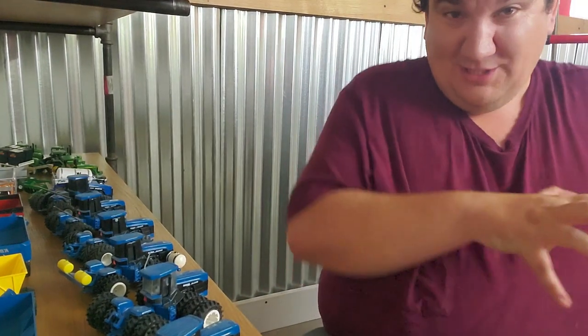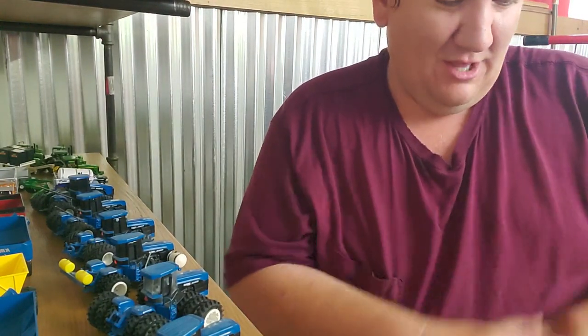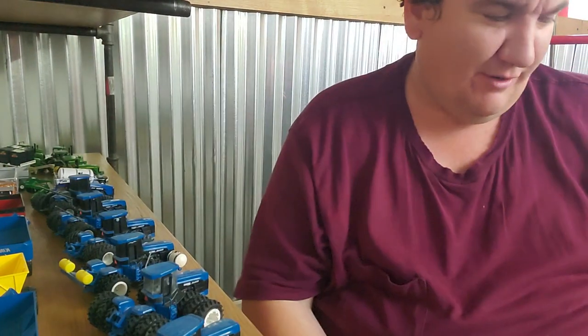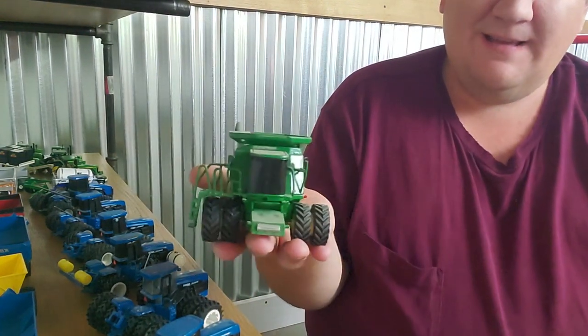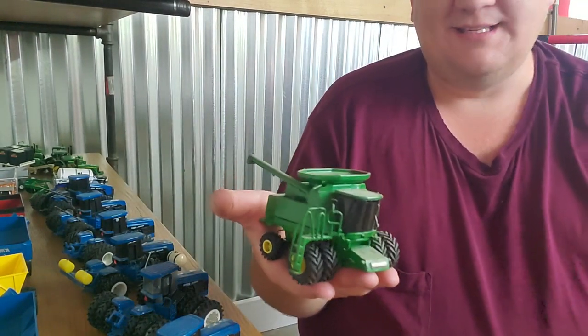I'm gonna go as quickly as I can through these three boxes because generally these videos have been around 12 to 13 minutes long, and I've got three boxes to cover here. So we better get started. Like I said, we're gonna do a lot of combines here. So here is a 9600 series John Deere combine.